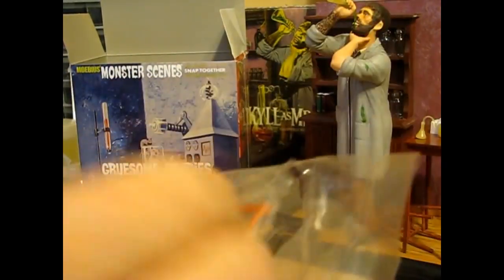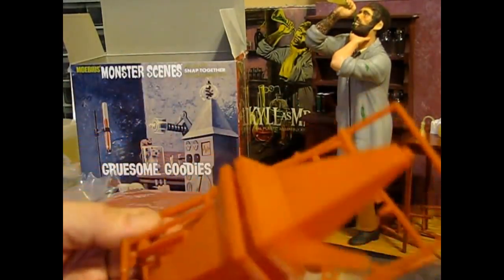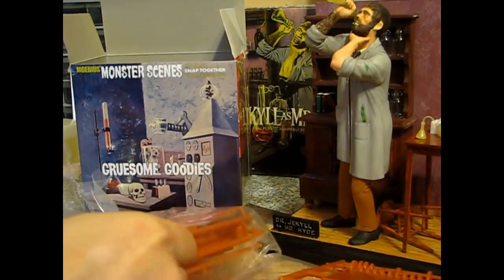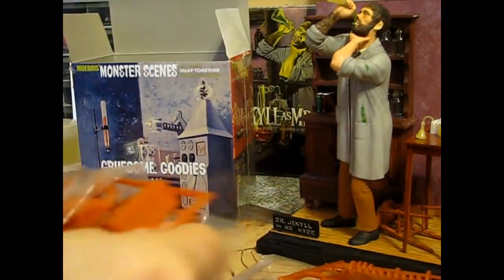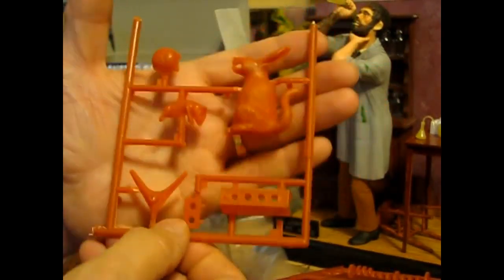And they're much cheaper than buying actual dollhouse stuff. I paid $15 for this, and while you can get lab equipment and dollhouse supplies, they're like $40 or $50. So you're looking at $15 versus $40, and you're getting all this other stuff. But here are some of the generator pieces which are pretty cool, and then the table. Oh, here's the giant bunny and the rat. And here's the test tube holder, which is done in wood grain as well.